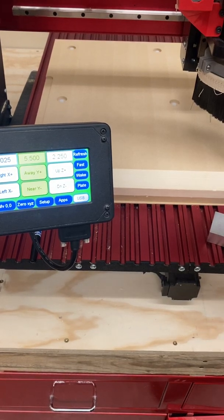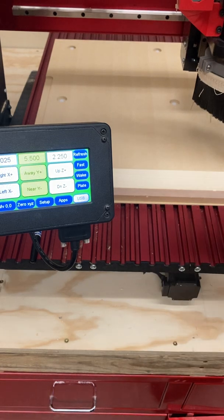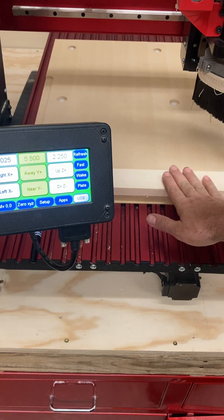Hey guys, Mr. Dobrens here. This video is going to show you how to use a 1-2-3 block to manually set the tool offset, which is basically the Z0 for our workpiece here.